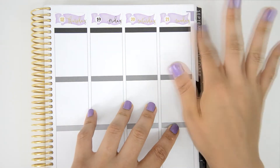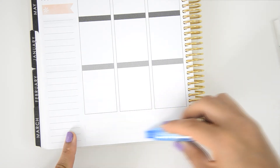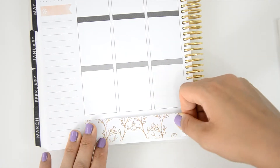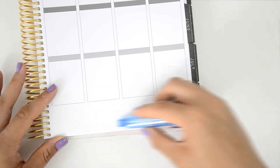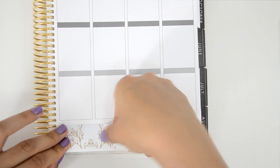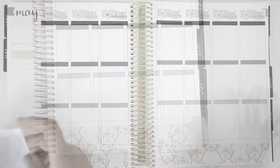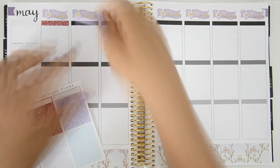This is the first time I'm using one of these date covers and they look super pretty — I think they match the kit really well. After that, I placed the bottom washi. I whited out everything underneath first because this bottom washi is really light. It's gorgeous — honestly one of my favorite things in this kit — so I wanted that part to look really beautiful.